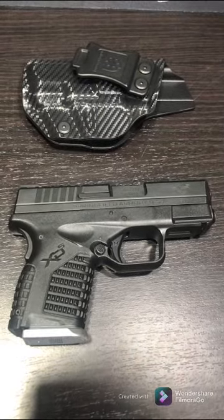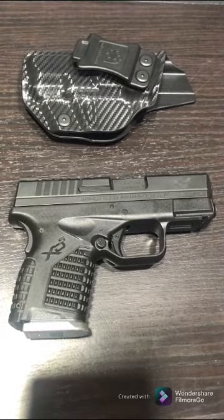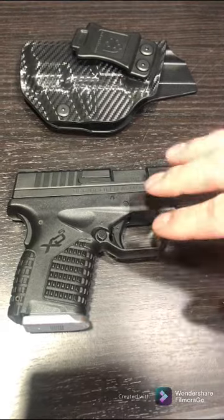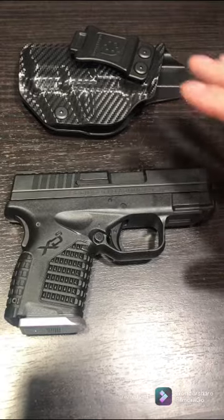This one has worked really well for me. This is a Springfield Armory XDS in the 9mm. By the way, I've checked — there's no bullets in these guns at all, and there's no rounds in the chamber or anything, so we're good there.